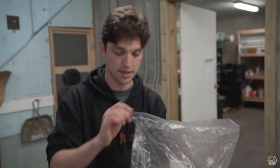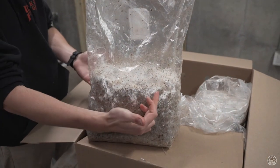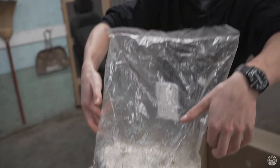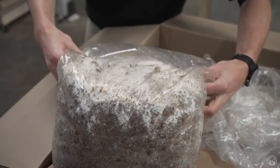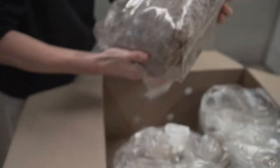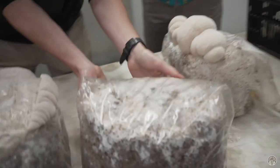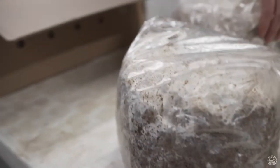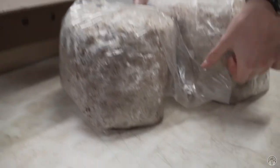A lot of times you can already see on the Lion's Mane there's some pinning happening. So when we cut our blocks, we try to fold down the bag over those pins to try to limit the amount of airflow, and then set it down. Sometimes we'll even prop it — when we have them in the grow room, set them right next to each other so the bag stays nice and tight.